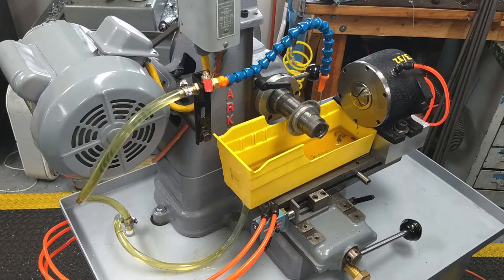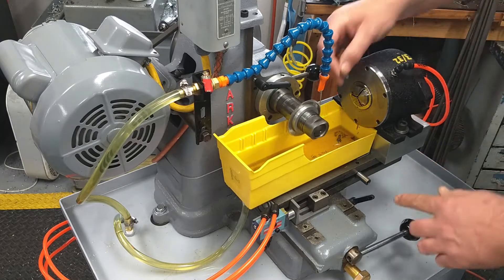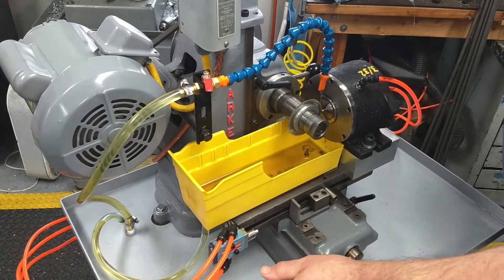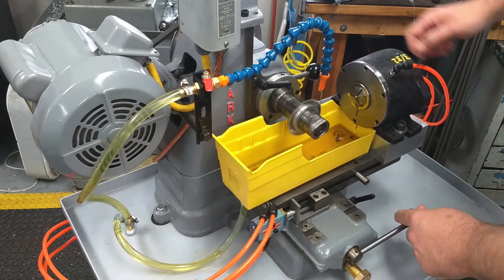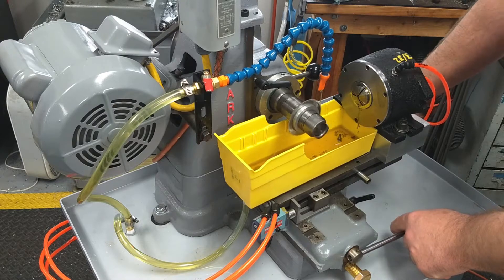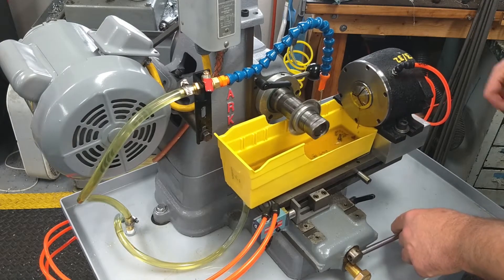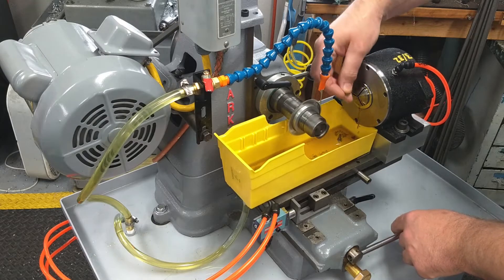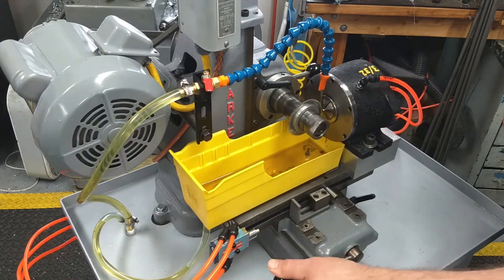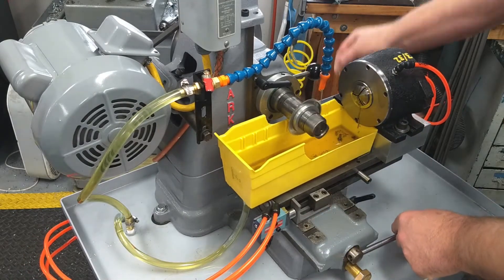At long last the Barker Mill is finally slotting screws and it's working pretty good. Cut a slot, release the screw, grab another screw, let the collet forward again, push it back. That kind of blows the chips out. Put a new screw in, close the collet, slot the screw, rinse and repeat.